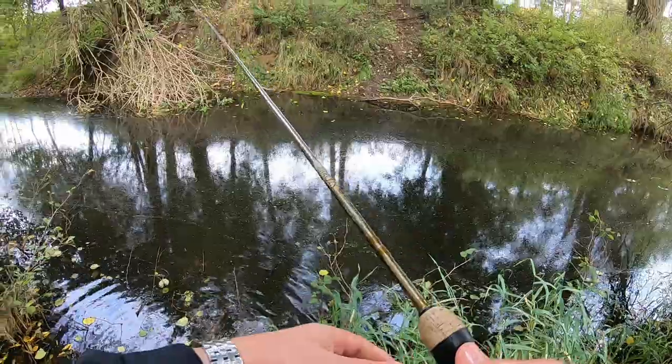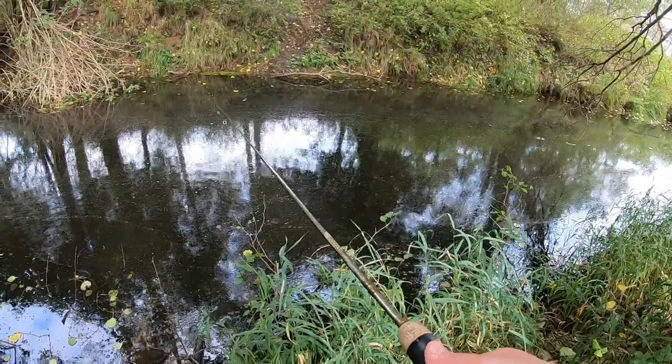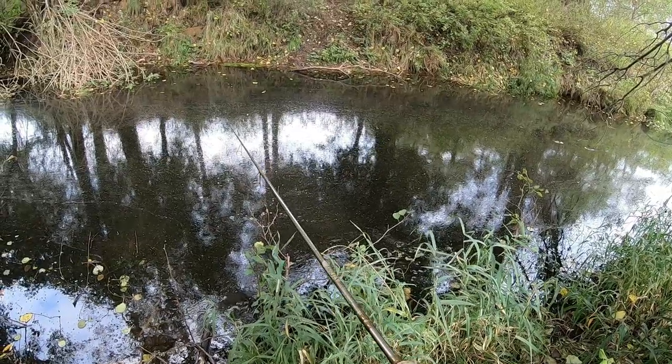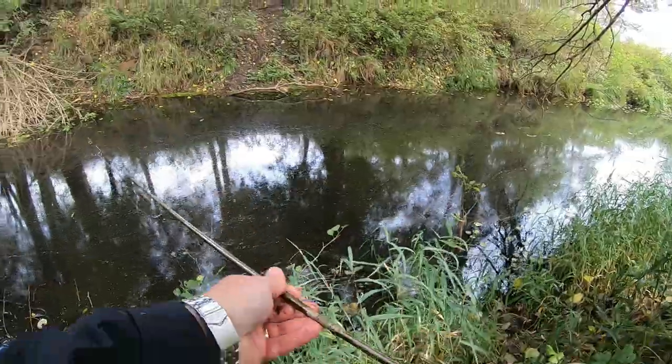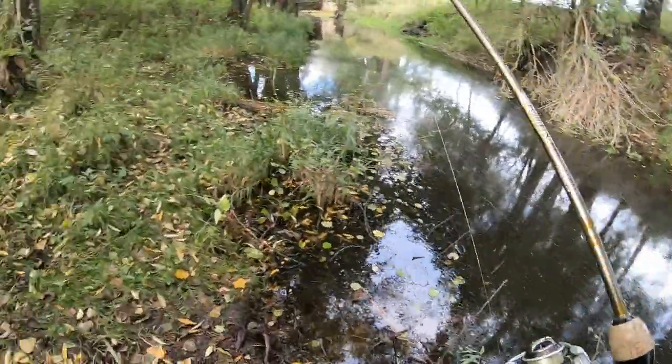Not a bad little session, huh? Trout, three perch, two pike, and I got broke off by that one pike. Not a bad session at all. Just doing some little microfishing, that's it. Alright boys, let's move down a little bit.